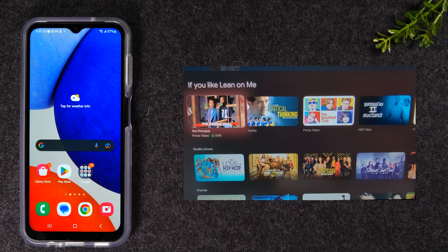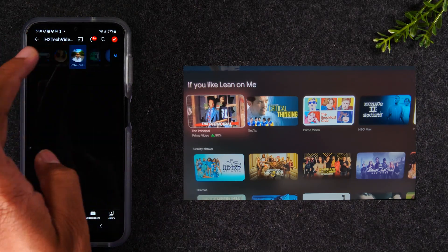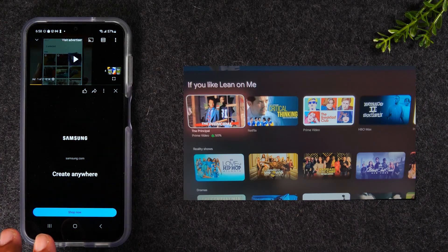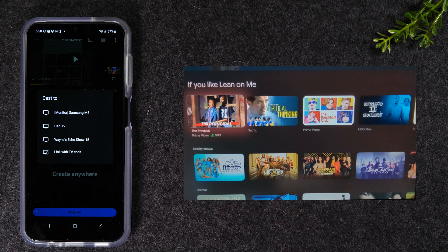Now let's move into our second section: how to just play a video from your phone to the TV. This is a lot easier and you don't need a Chromecast — if you have a smart TV, Fire Stick TV, or a Roku, this second option will work. Let's find the video we want to play, so I'm going to go to YouTube. Open up the YouTube app, make sure you're connected to Wi-Fi, and I'm going to tap on a video. I'll pause it first, and what I want you to look at is in the upper right corner — there's a little icon called the cast icon.